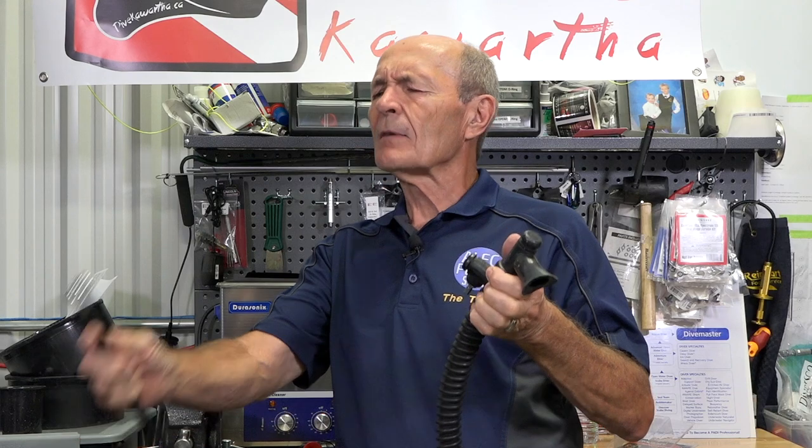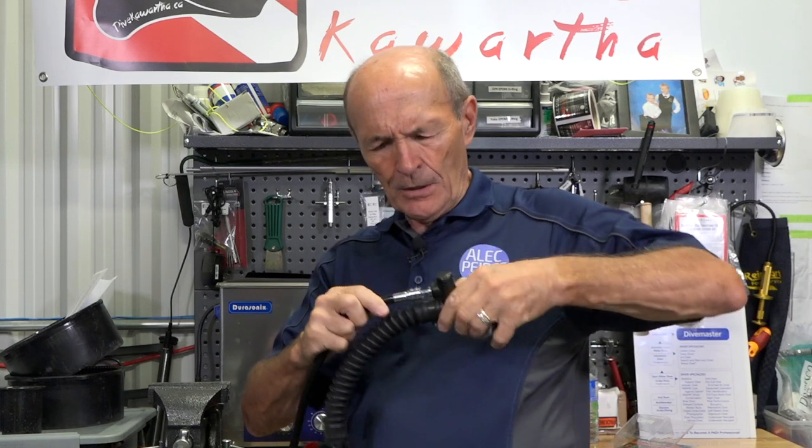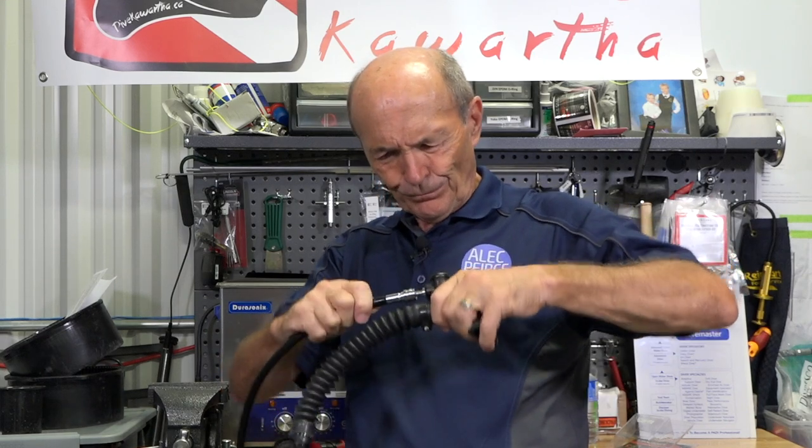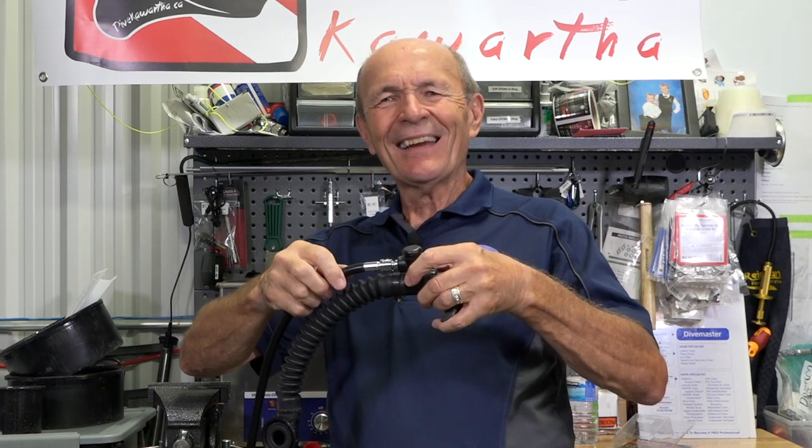So essentially the problem is this: you've got your buoyancy compensator in one hand, you've got the low pressure inflator hose coming from the regulator in the other, and you want to put that on. You fit it on and push all you want — it will not go on. It's not supposed to. This is called a QD — quick detach. There's a little section on the very end; you have to pull that back. Once you pull that back, then you can slide it on.